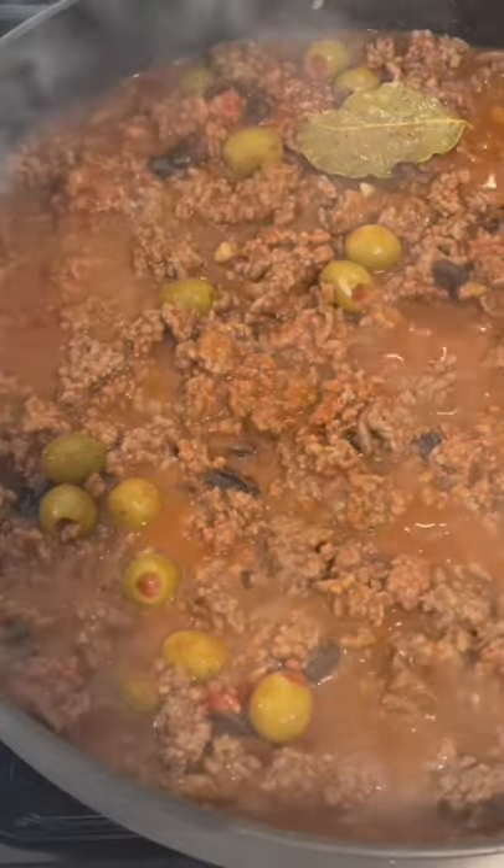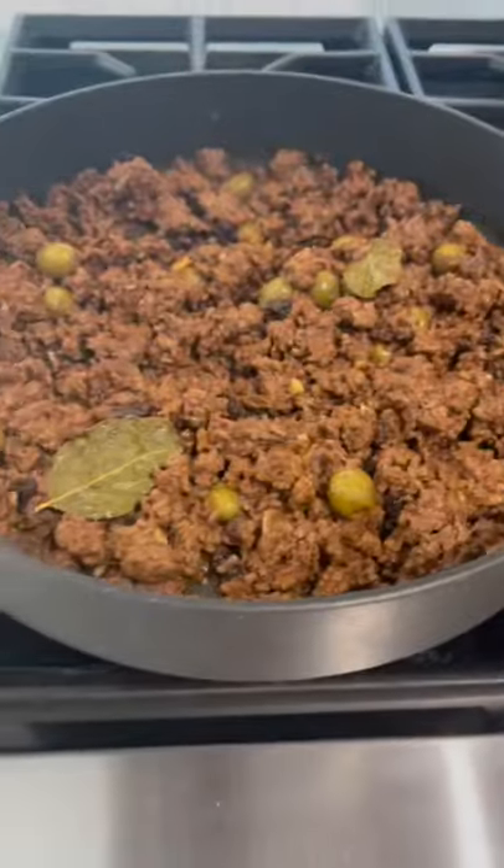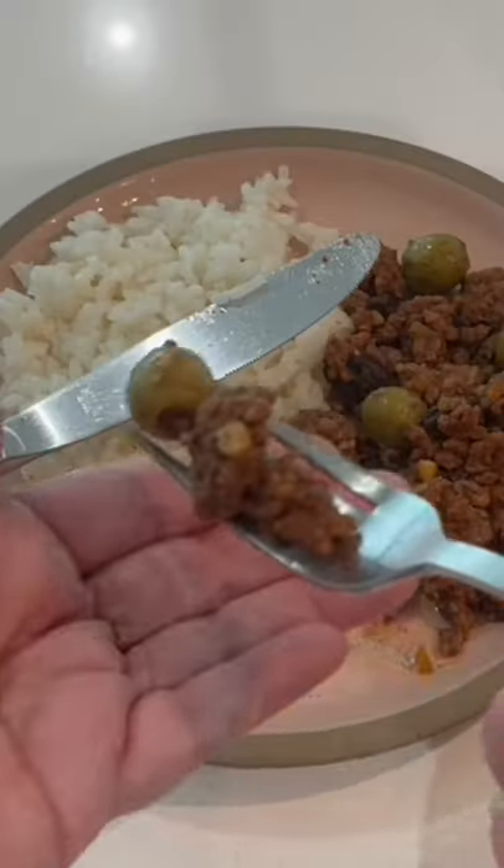Then mix that all together and allow it to cook. Cover it and every so often come check on it to see if your ground beef is ready. Serve it alongside your white rice and eat.